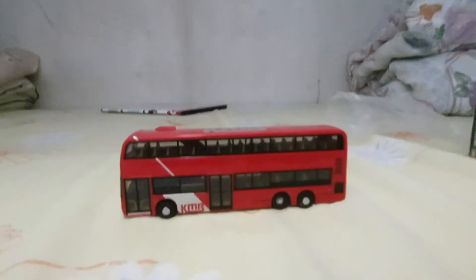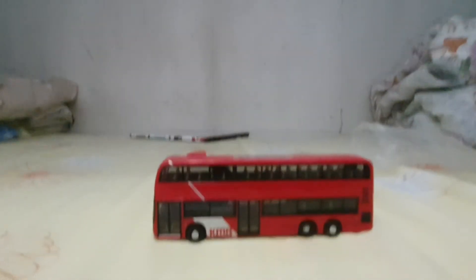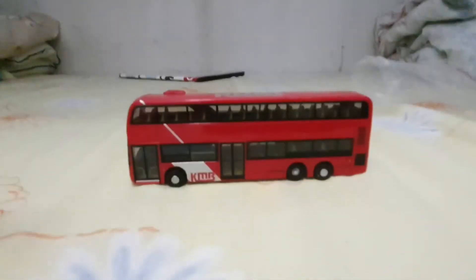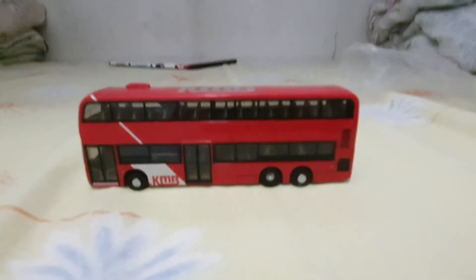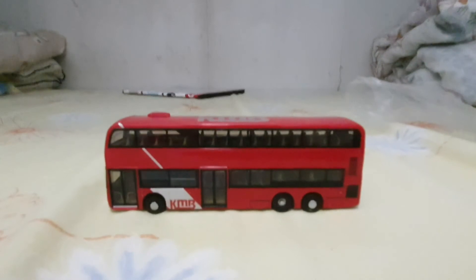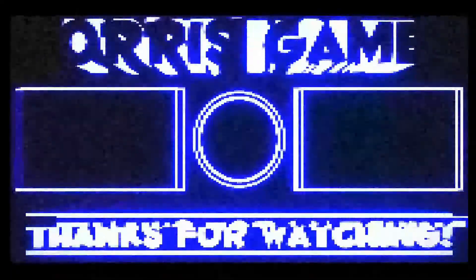You can't steal my cookies because I can't see any bodyguards at my home. Make sure to subscribe so you can get my cookies. Bye guys! If you want this bus, just search 'KMB store' on Google, then you can buy it — choose your favorite one. Just buy what you like!